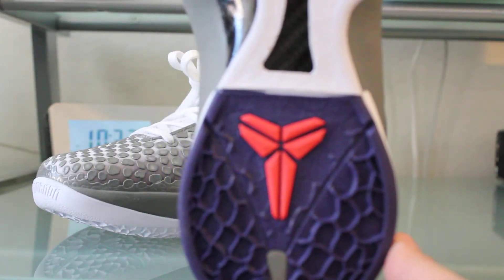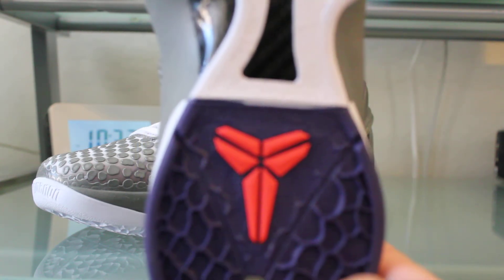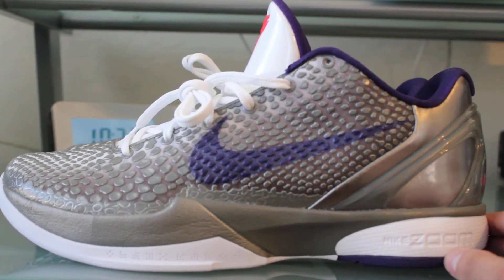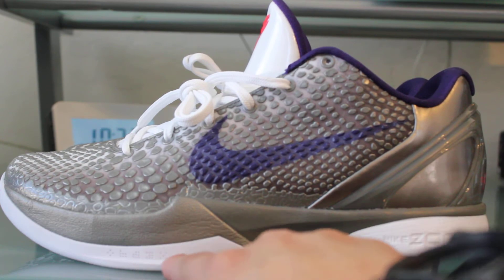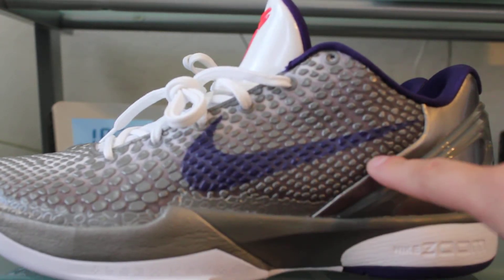Starting here on the outsole of the sneaker, which is mainly white. You've got your carbon fiber on the bottom, and the bottom portion of the outsole is in purple. You've got the red Kobe logo in the middle. On the side of the sneaker you've got some white on the midsole, the Nike Zoom, and your metallic pewter on the lower midsole — again in white. The reptile pattern on the side is the metallic pewter with the purple swoosh.